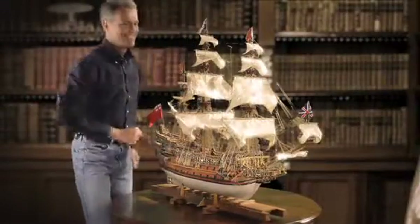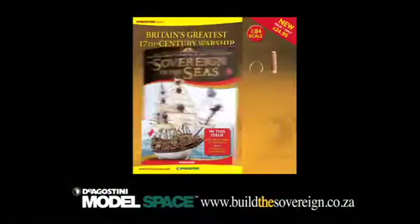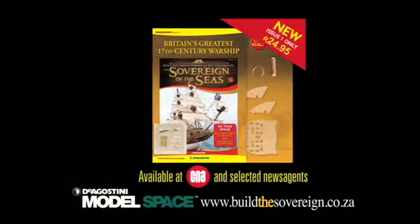Start building your HMS Sovereign of the Seas today. Issue 1 is at newsagents now with your first magazine, hull pieces and cannon kit, all for just £24.95.